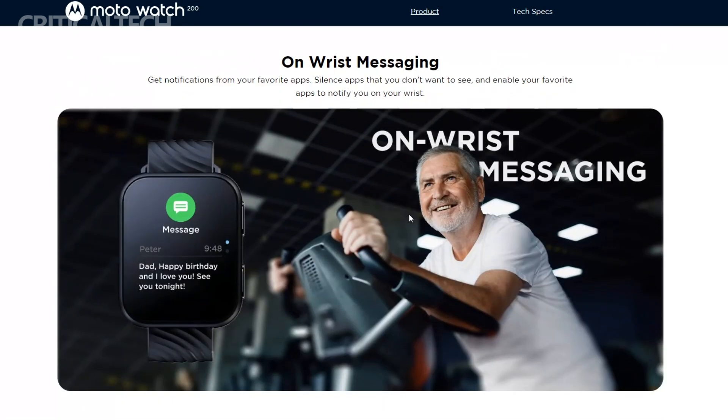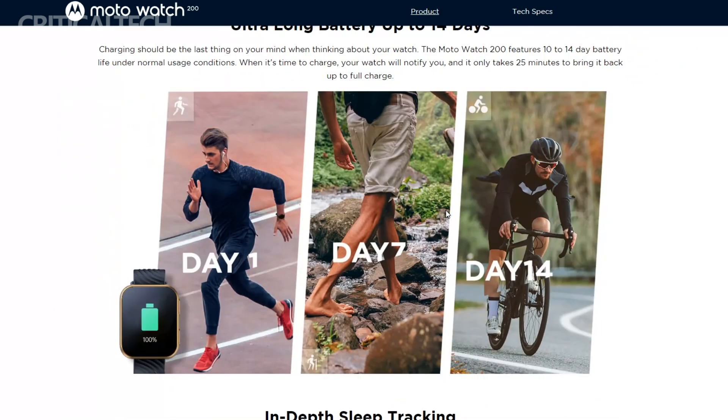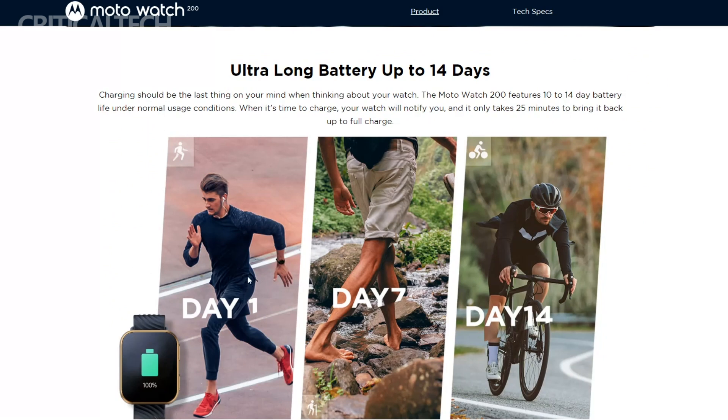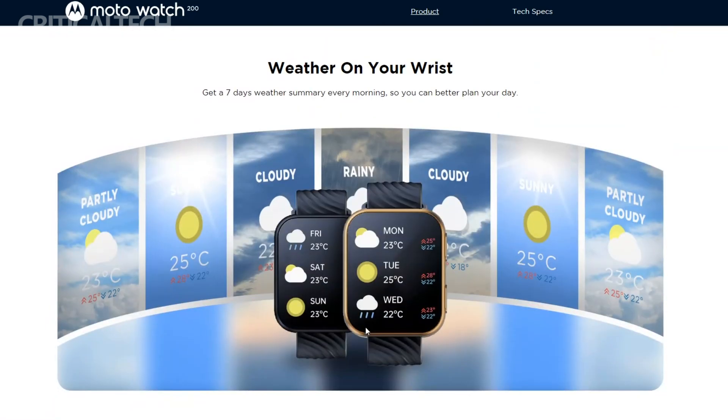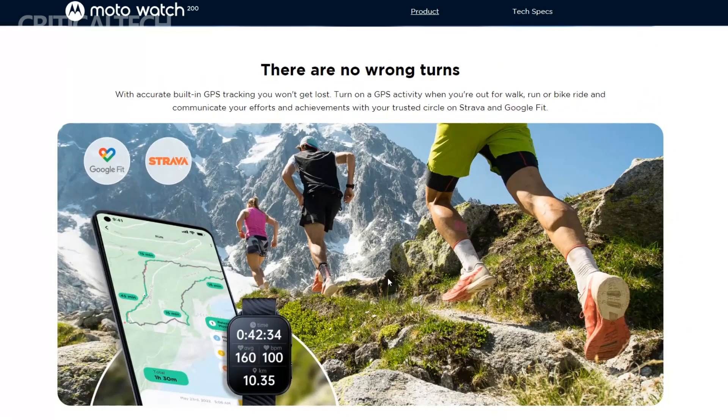To power these features, the Moto Watch 200 comes with a 355 mAh battery. Motorola claims that with regular usage, the battery can last up to 14 days before requiring a recharge, eliminating the need for frequent charging. In terms of connectivity, the Moto Watch 200 pairs with smartphones over Bluetooth 5.3 Low Energy, ensuring a stable and efficient connection for seamless data transfer, notification syncing, and control of watch functions.